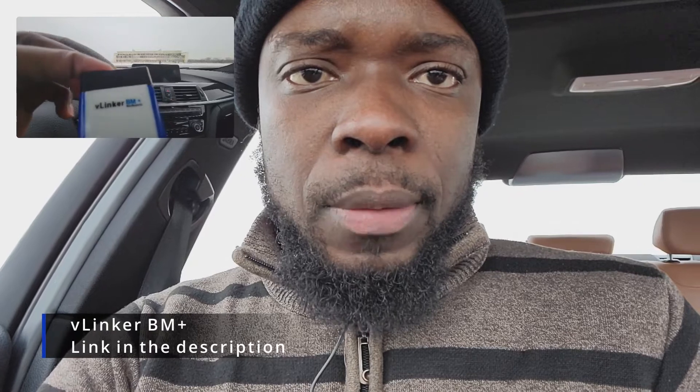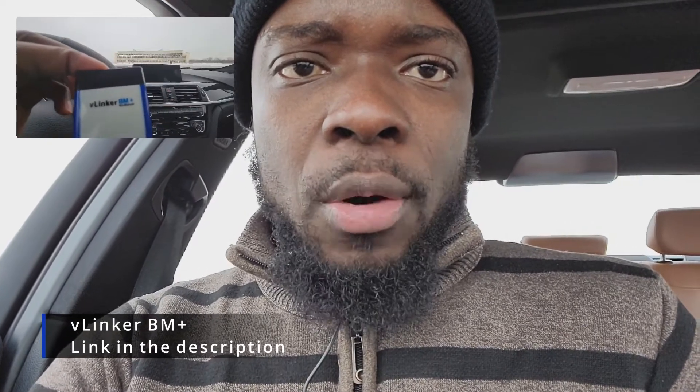First, as a disclaimer, this episode is not sponsored by any of the tools I'm going to use. I think it makes a lot of sense for you all to know what tools I'm using and where you can purchase them. What you will need for this job is this adapter — it's called Vlinker BM Plus, Vlinker BM Plus Pro Professional. This is what you need. It's very cheap, and the link is in the description below where you can get it.